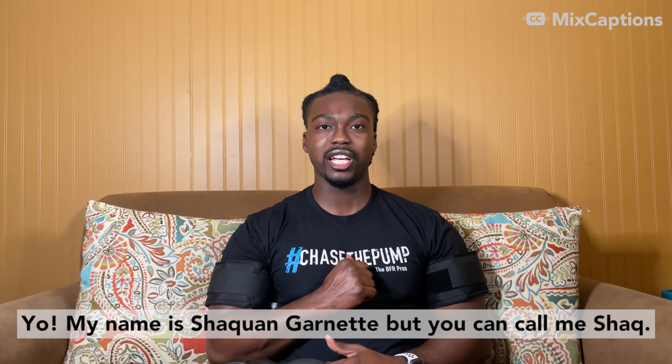My name is Shaquan Garnett, but you can call me Shaq. Have you ever seen these before? These are the tools of blood flow restriction — the hottest trend in fitness and rehab. Exercising with them can give you more benefits than I have time to share. I've had the opportunity of learning about blood flow restriction and its applications via BFRtraining.com, and I'm here to show you what I've learned. Let's get it!